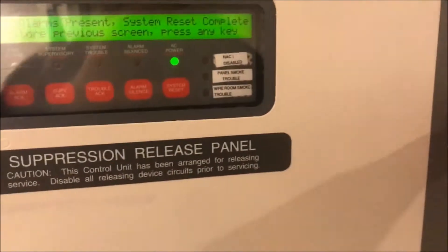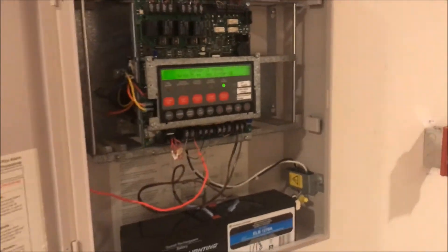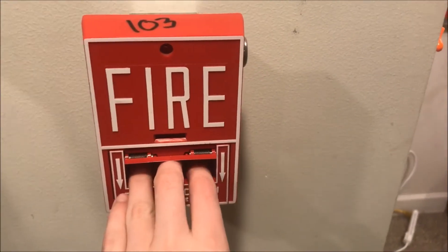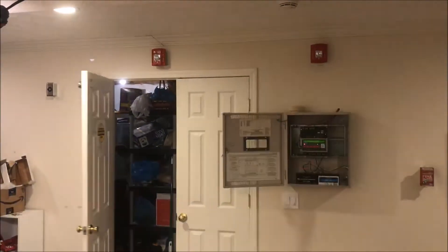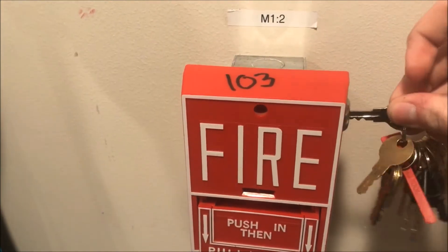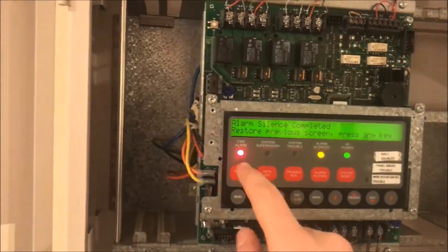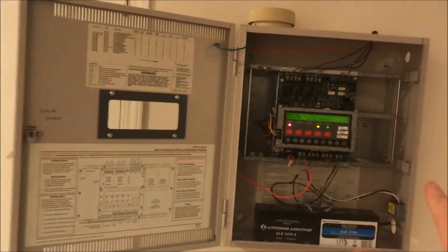Because there are requests for door holders — door back up. Let's pull the Notifier pull station and put that back. We are going to leave the panel in alarm. Those strobes stop flashing because they are two-wire devices, but that one keeps flashing along. And we'll come over here and pull the next one.